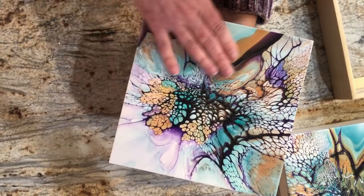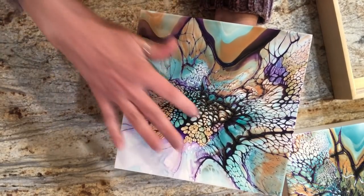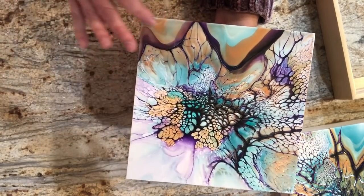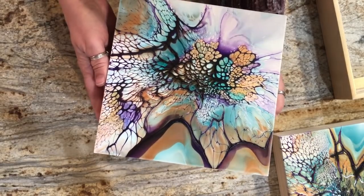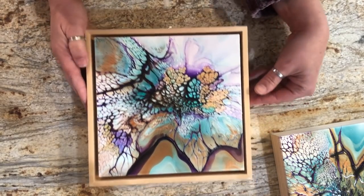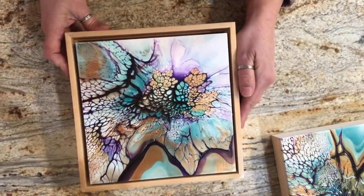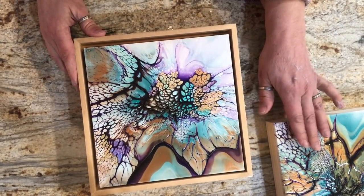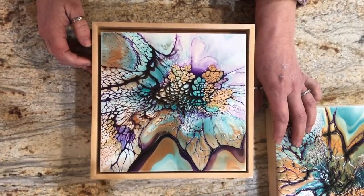This one I did go back in after the fact — I felt like it needed a little more color, so I painted some of the cells in, just a little bit, mostly right there, just to give it a little more pop of color. Super pretty — it's just waiting to be resined and then go into a floater frame. Look how pretty that is! Be mindful of how much paint you leave on your substrate — that's it for me, I'll see you guys in the next video. Take care, bye!